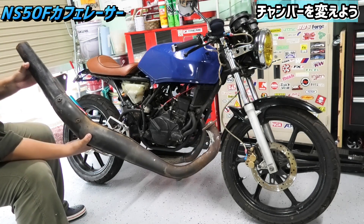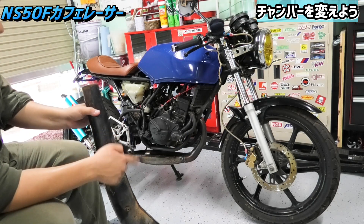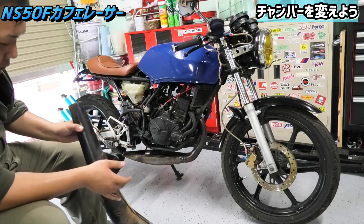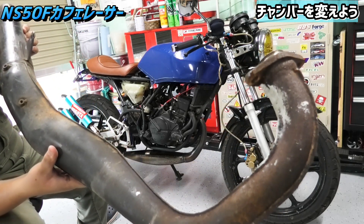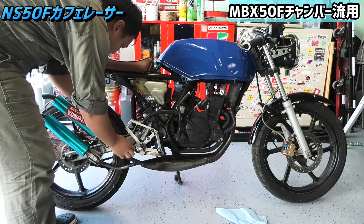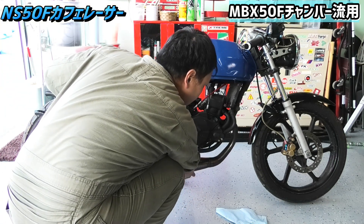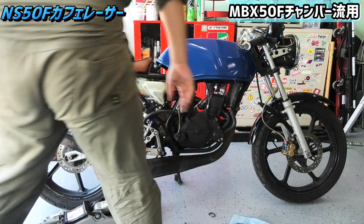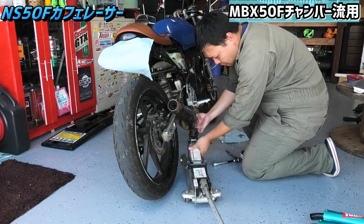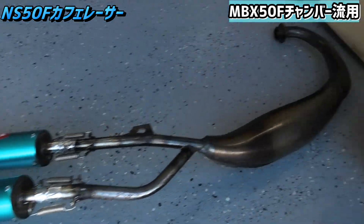普通に取り付けとはいかないんですね。フランジ部分はMBX50はNS系のエンジンと一緒なんで普通にポンとつくんですけど、マフラーを取り付けるステーがちょっと場所がだいぶずれてるんで、これを切り落としてまた別のとこに取り付けるという作業をやっていきたいと思います。先っちょにほら、なんか白い塊ついてるんですよ。なんだろうね、これ。これも全部綺麗にしてしまいましょう。はい、というわけでこちらが外した横田のチャンバーです。